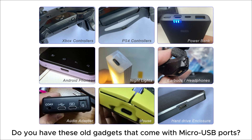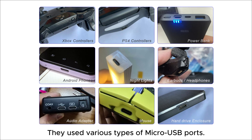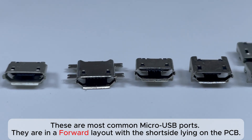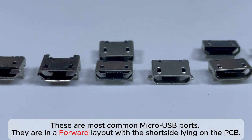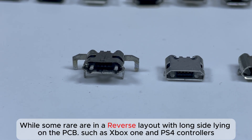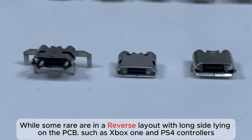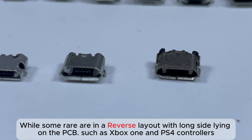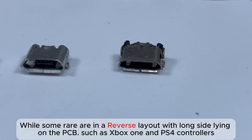Do you have these old gadgets that come with Micro USB ports? They used various types of Micro USB ports. These are the most common Micro USB ports, in a forward layout with the short side lying on the PCB. While some rare ones are in a reverse layout with the long side lying on the PCB, such as Xbox One and PS4 controllers.